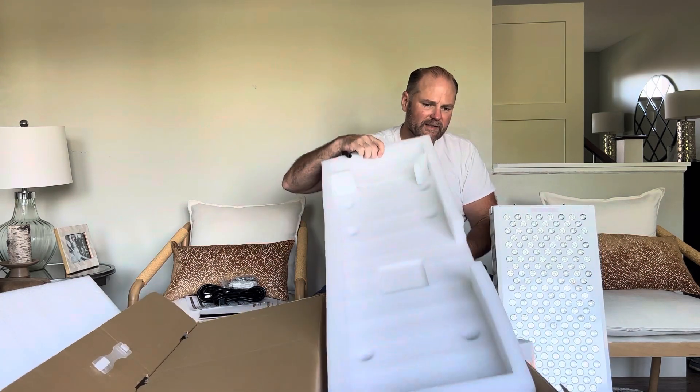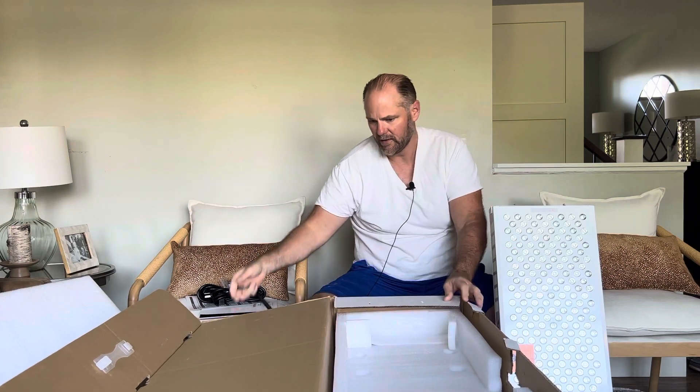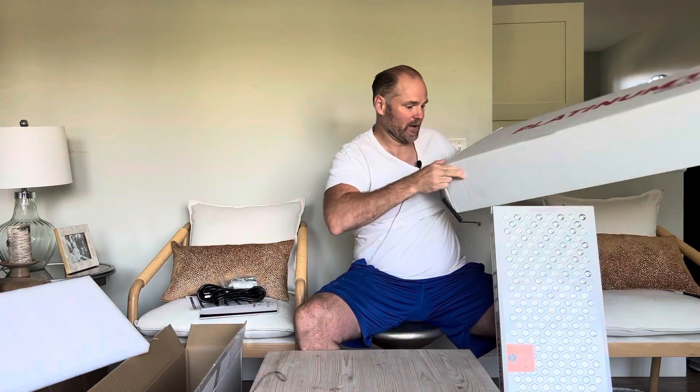You want to keep the box because if you don't like it for some reason, they give you a 90-day return policy and they'll actually pay for the shipping back to their company.